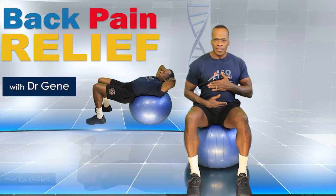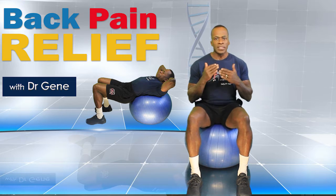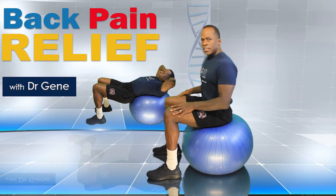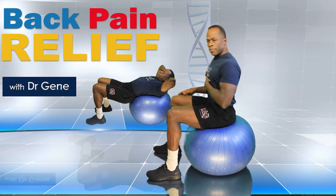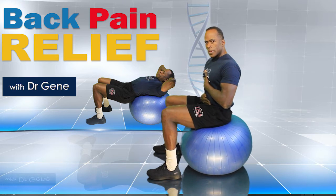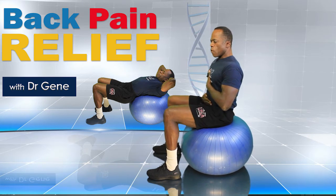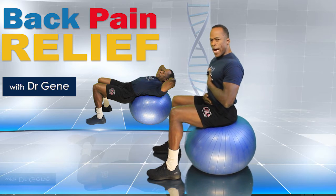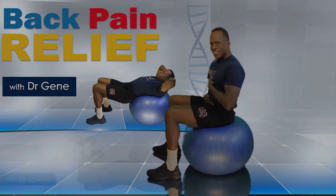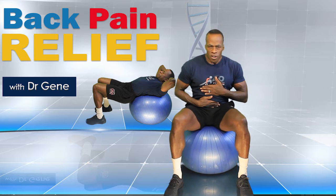You're going to do 12 repetitions on each side — that's the lateral move. Now the same thing forward and back. I'll turn to the side so you can see it. Same position, hands on the lower abdomen, and you're going to tilt forward and back. My shoulders aren't moving, I'm not leaning — I'm just going forward and back. Do 12 repetitions. So that's your first move: 12 lateral and 12 forward and back, repeated twice.